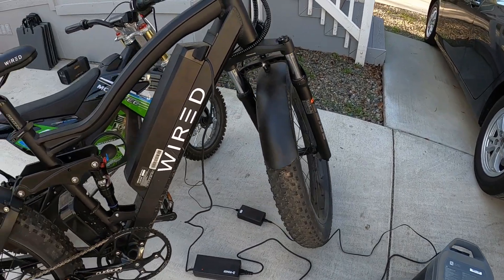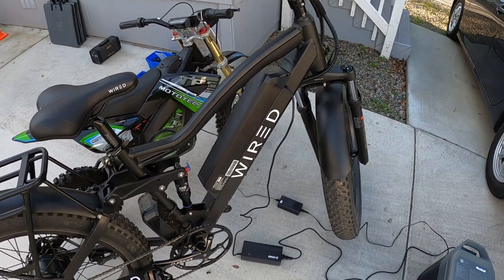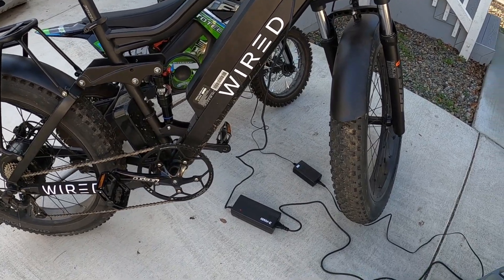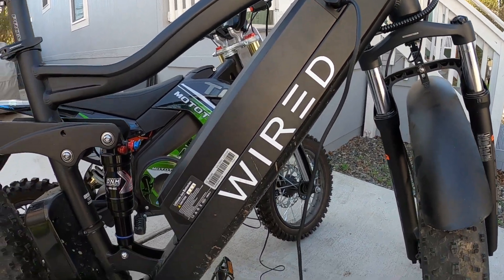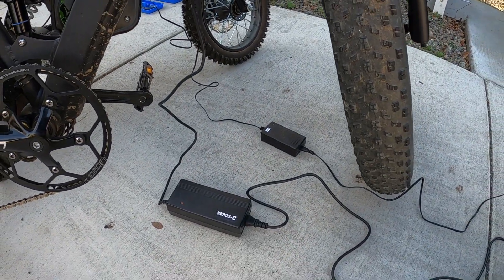I'm going to let these bikes charge up a little bit and then we're going to go take them out around the lake. My kid's going to have a fun time - we're going to take some RC boats in our backpack and see how they do. Thanks for watching and stay tuned for the next video. If you have any comments or questions about this system, leave them down below. I respond to every question and I really appreciate all the feedback. We'll see you on the next video.